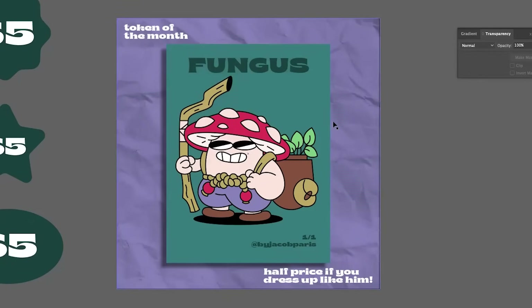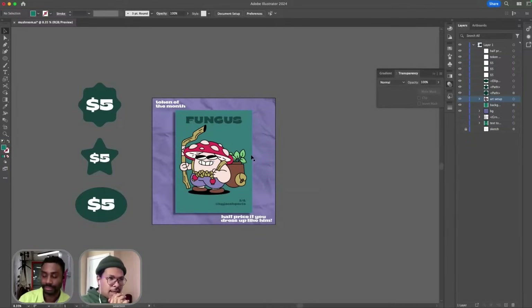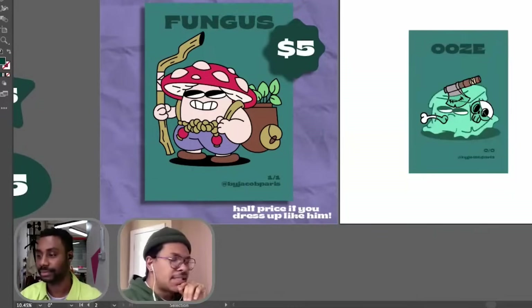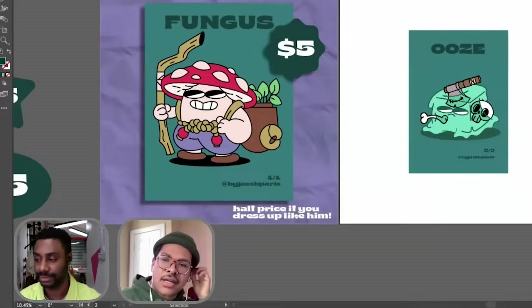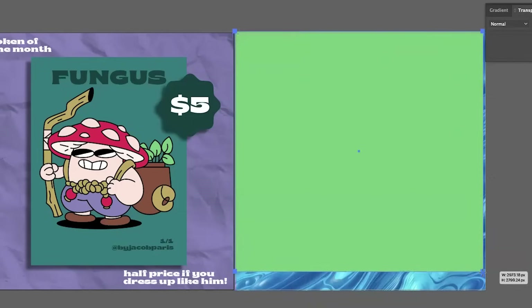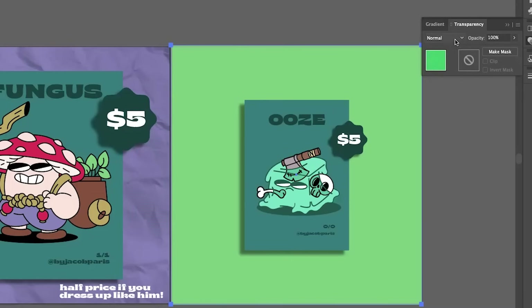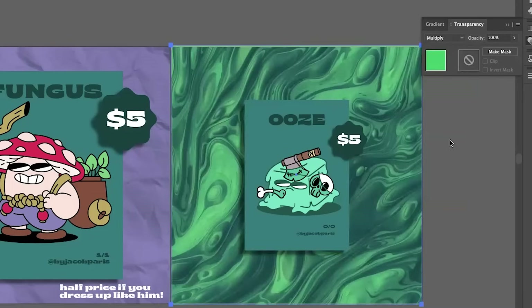I'm thinking maybe we can make two and kind of promote this little guy. For the ooze, I feel like that opens up a lot of different options. I think we should probably change the color — maybe do like a slime green or something like that. Maybe bring it down to multiply. Yeah, that's fun.